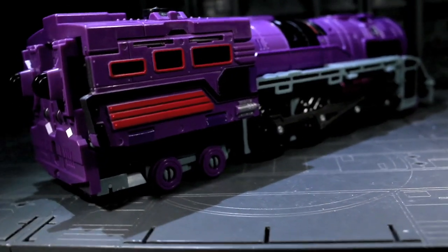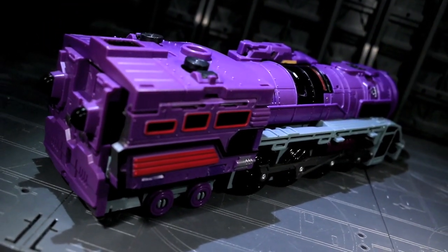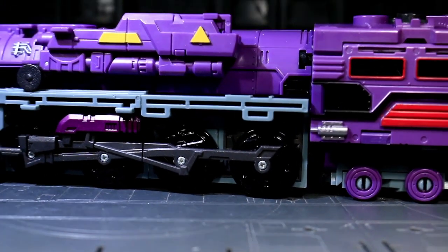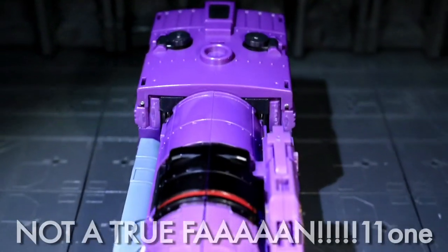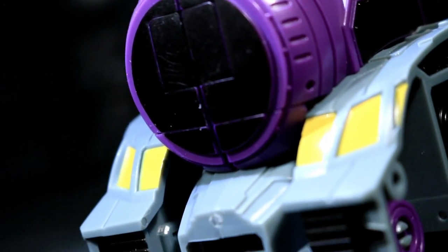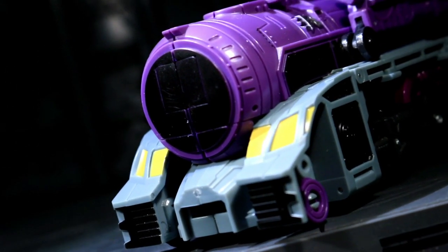This is a very streamlined locomotive design, hearkening to low-stack models such as the Class J and GS Daylights — I may have plagiarized those names straight out of the TFW discussion thread. I love the shape, and I'm totally okay with the design deviation from G1. The colors are still clearly Astrotrainery. Unfortunately, while I like the idea of using the Shuttle Mode cockpit windows as fog lights, the end result looks kinda obviously made from parts of the Shuttle Mode.